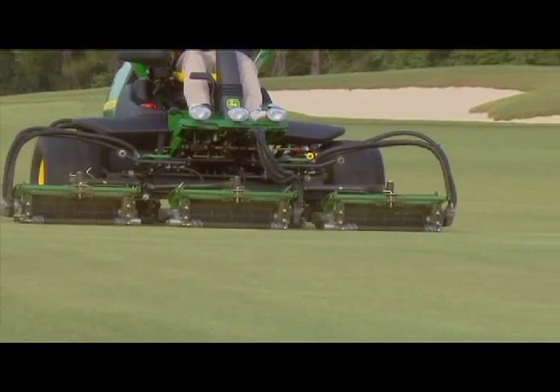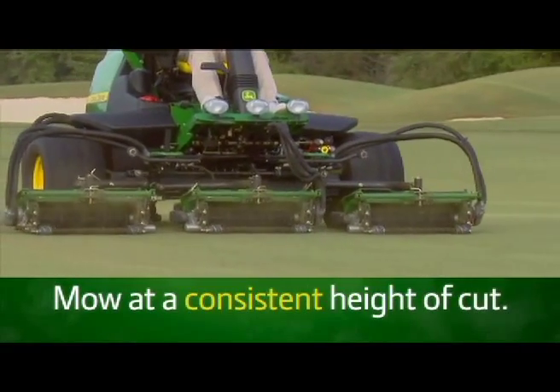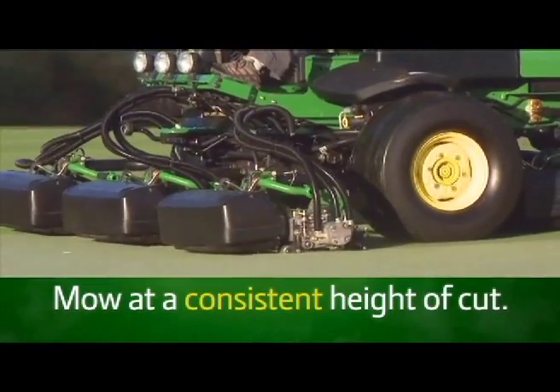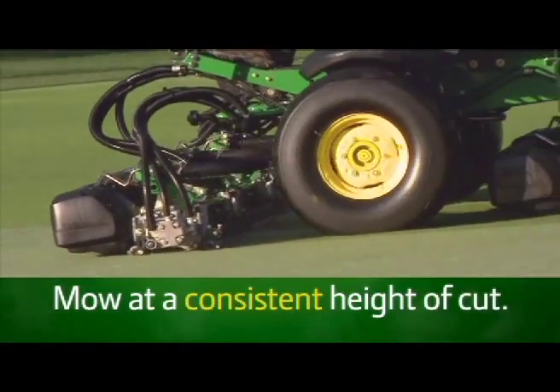On fairways, consistent engagement of the cutting units with the turf is key to a premium quality of cut. A challenge is maintaining enough down pressure or force to maintain this engagement at normal mowing speeds.